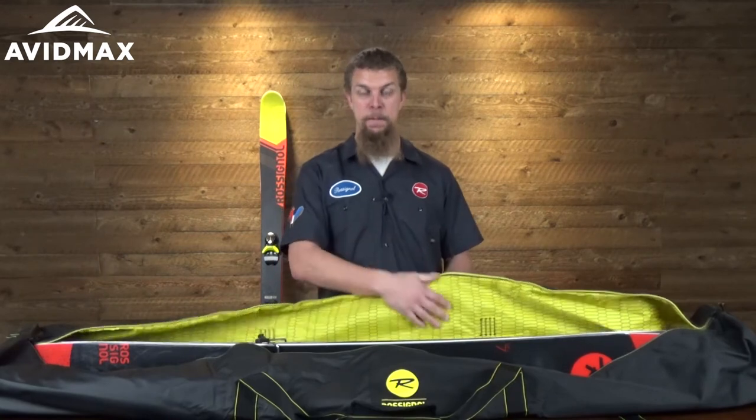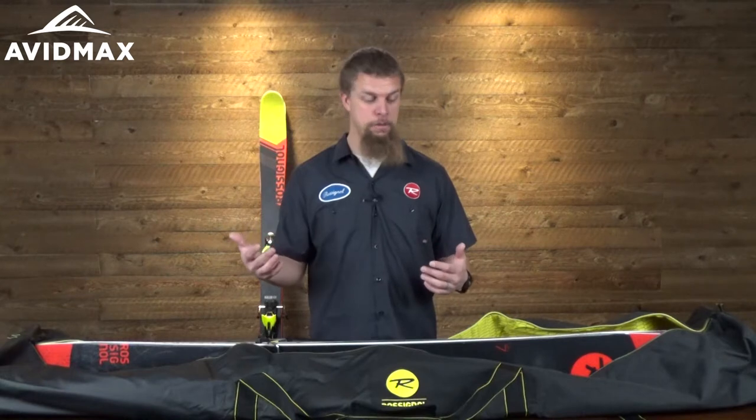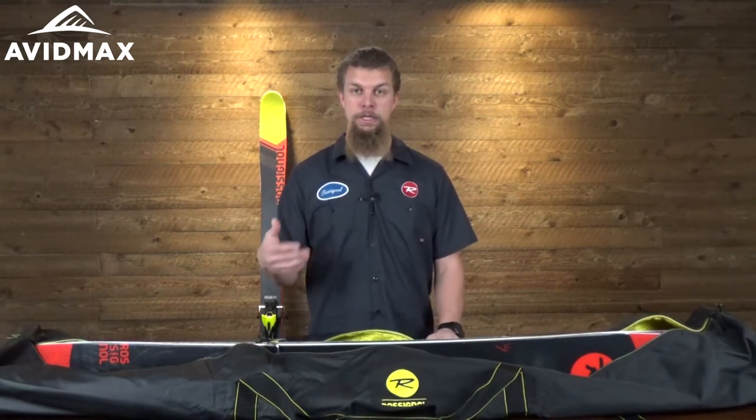It's got a padded side on it here and it also has a hard back to it. That's just going to be great as you're throwing your gear in here, especially your skis — being able to protect not only the skis, but the bindings as well.